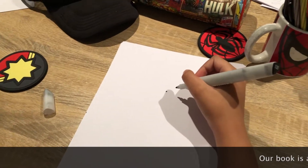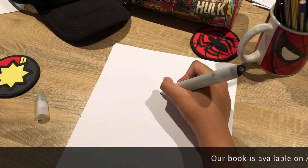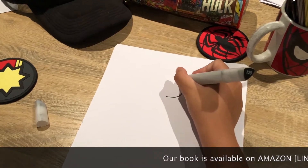Today I'll show you how to draw a Yeti. A Yeti is a monster that lives in the snowy mountains.